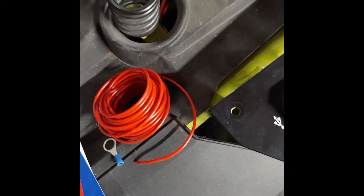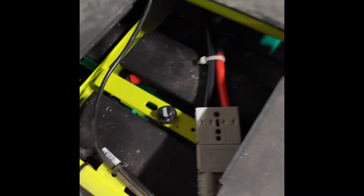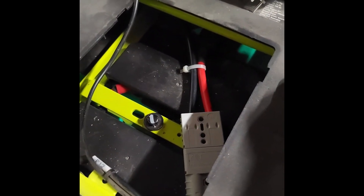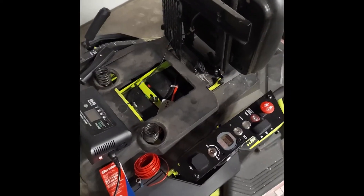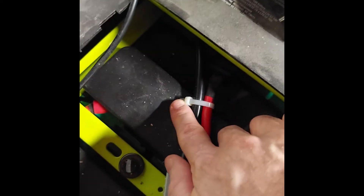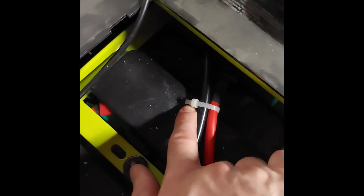One thing to note about the bridge is it doesn't come in any kind of enclosure — it's just exposed, which isn't great. So once everything is connected and tested, I wrapped the bridge with tape to make sure it doesn't make contact with anything and arc or short out. Anytime I do electrical taping I also zip-tie the ends of the tape — just to make sure it doesn't unravel due to heat or wherever you're storing it. It keeps that tape secure.